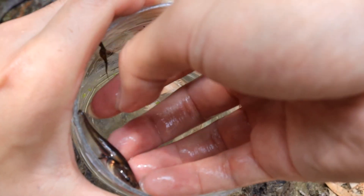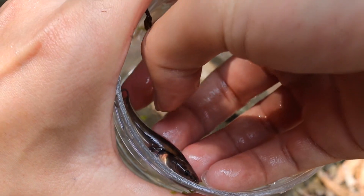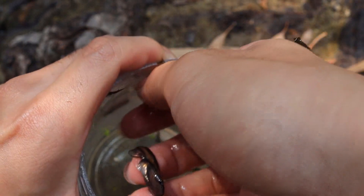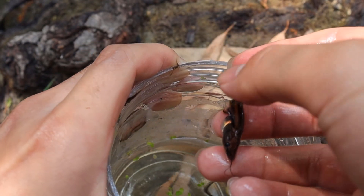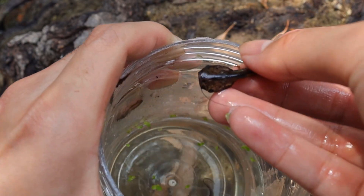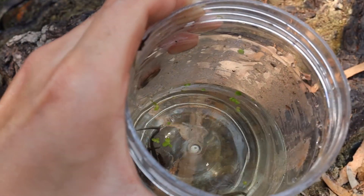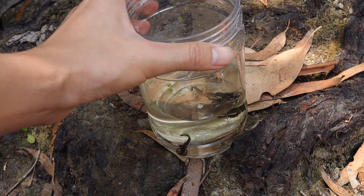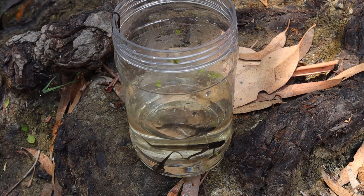Now let's grab the tadpole. I gotta be very gentle with these guys — they're still young. They have these tiny whiskers close to their mouths and that looks exactly like a catfish. He looks a lot like a little miniature catfish. These guys are awesome. Let's get one more good look at him in the jar and then get ready to set him free.